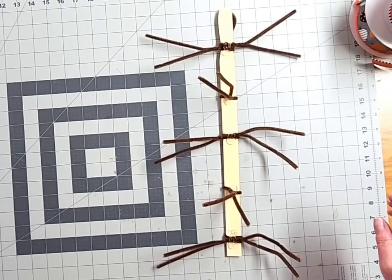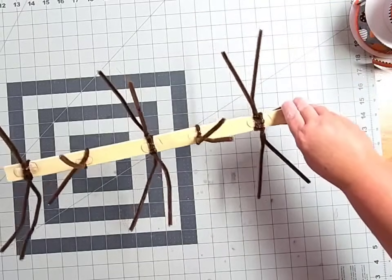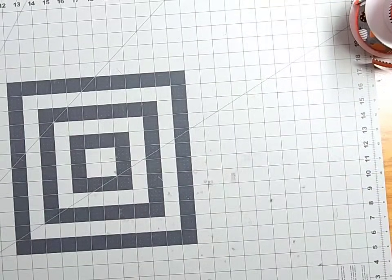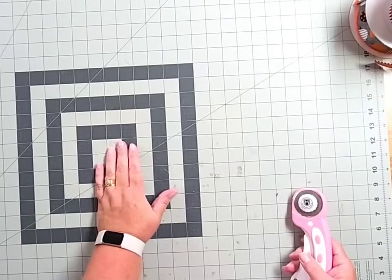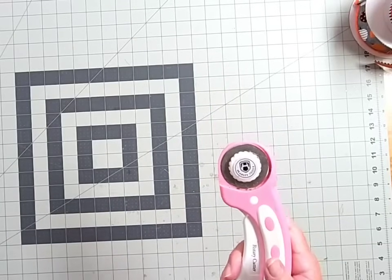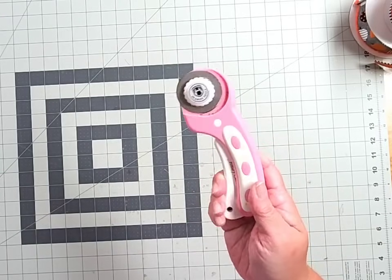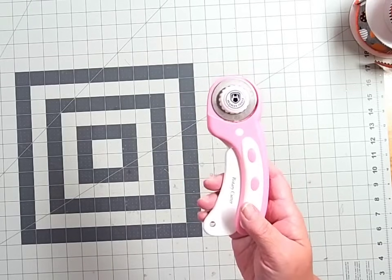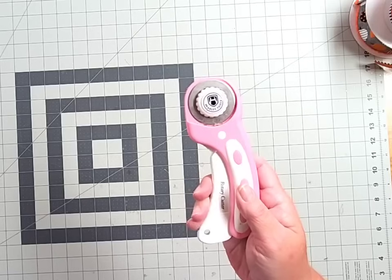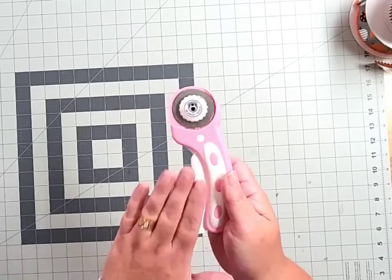Once you've got your dollops of glue at all those connecting points, sit your paint stir stick off to the side and prep your deco mesh. You'll want a good pair of scissors and a ruler or tape measure, or in my case I'll be using my self-healing mat and rotary cutter. If you're new to wreath making, the rotary cutter is basically one of the first tools I'd recommend — it works just like a pizza cutter and lets you cut deco mesh quickly with nice clean lines. I'll leave a link for it below.